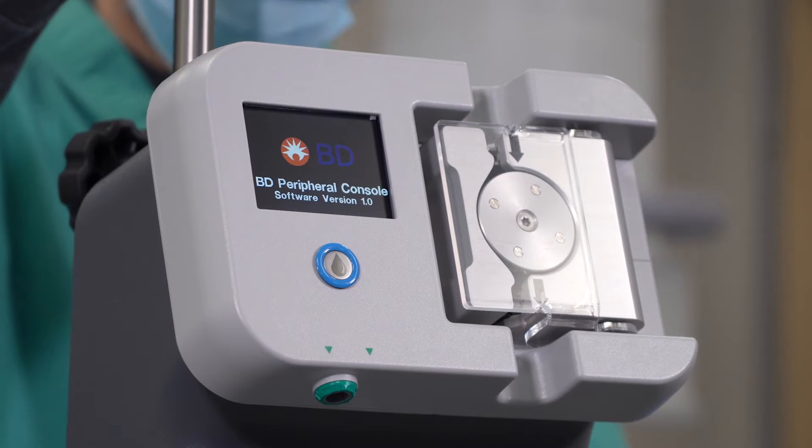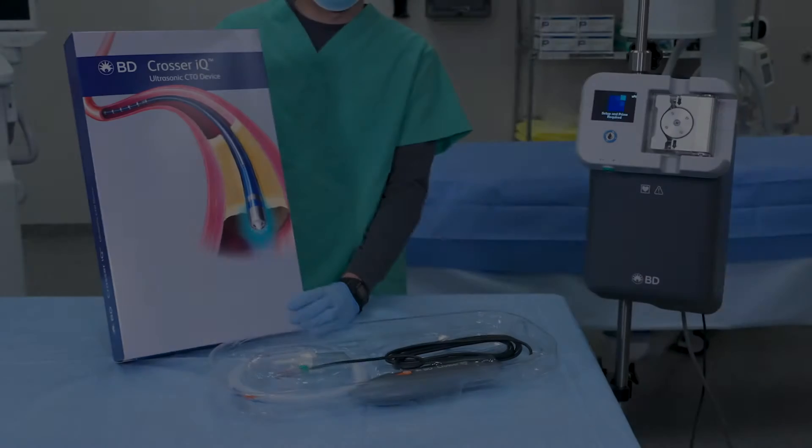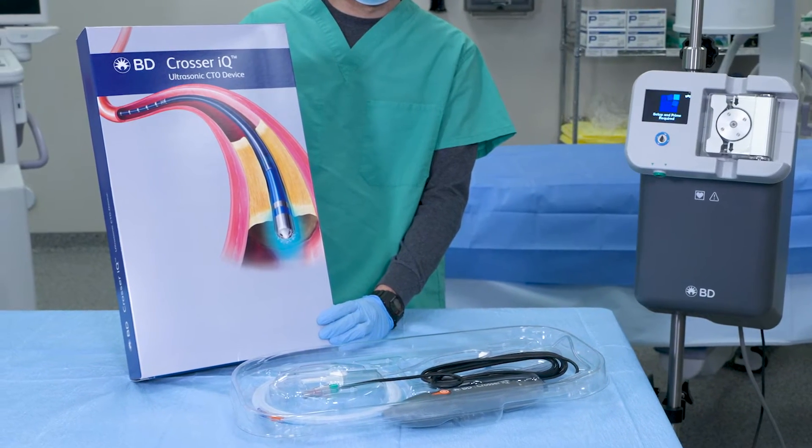The LCD screen will show the BD logo, then quickly transition to the Setup and Prime Required screen. You'll also see the footswitch icon displayed on the LCD screen.